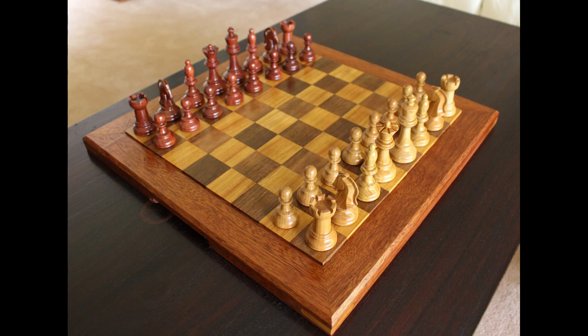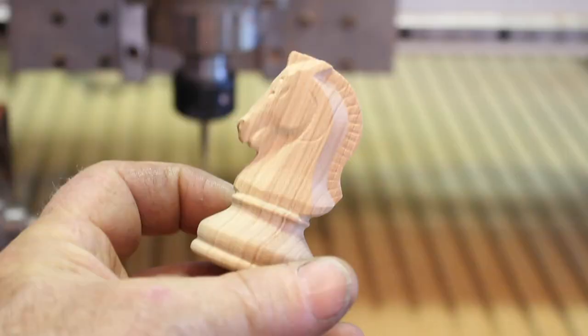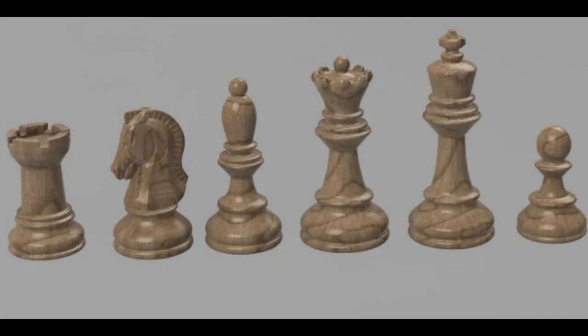G'day, my name is Greg. I'm an Australian CNC hobbyist and quite recently I made a video about these chess pieces that I made on the CNC rotary axis. In that video I concentrated on what I thought to be the more challenging piece, which was the knight. If you're interested in seeing that, I'll put a link in the video description below.